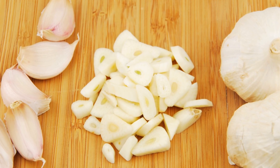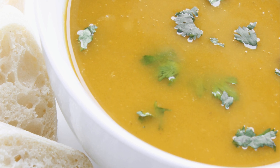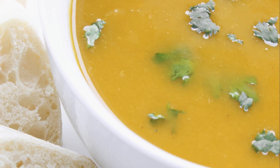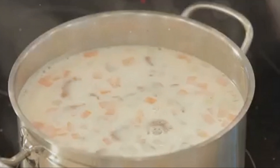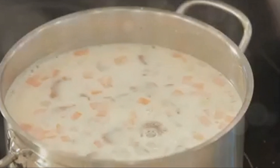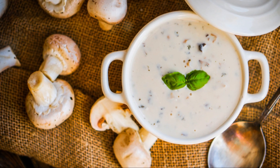Add in two cloves of minced garlic and cook for another minute. Pour in four cups of vegetable broth and let it simmer for about 20 minutes. Once done, blend the soup until smooth. Stir in one cup of cream, season with salt and pepper, and heat it for a few more minutes. And there you have it — a bowl of creamy, heartwarming mushroom soup.